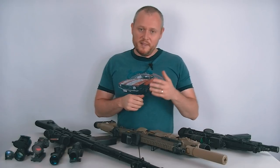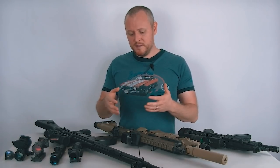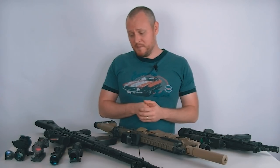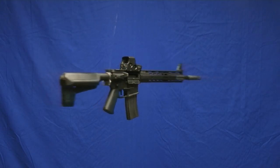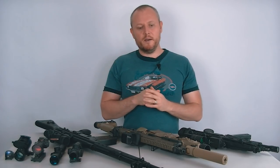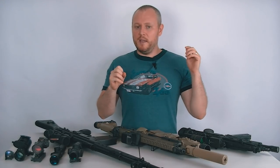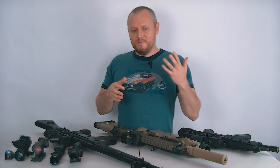We as airsofters use our gear pretty hard — I'd argue much harder than guys who go to the range and shoot at paper targets. We're out there crawling, banging our guns, dropping them sometimes. In fact, my EOTech 551 — I used to do these intros where I'd spin the gun on fishing wire in front of a blue screen. I was recording my Crytek SPR for this, and the fishing line broke. The gun fell onto a concrete garage floor. The EOTech kept on going with just a bent protective hood, but the Crytek cracked in half. That shows you how durable they are.